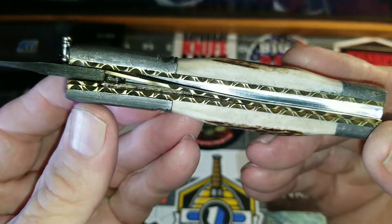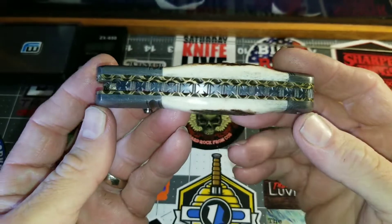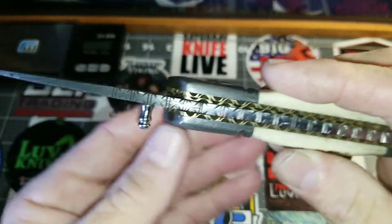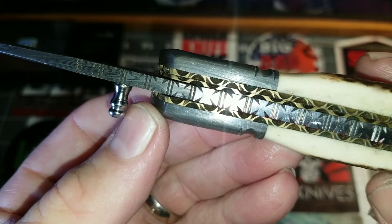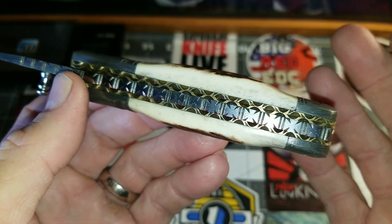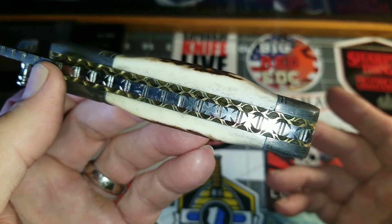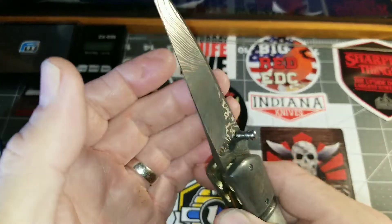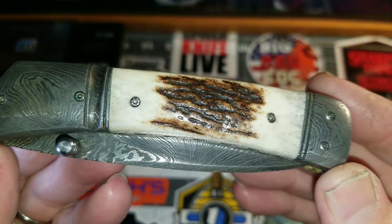Sure, there are a lot of channels in there for dirt to get caught, but look at that spine work. About 10 years ago I think I paid about $70 for this. Some people might say you got a deal, or some people might say they can't believe I'm this excited about a cheap knife — but to each his own. This is a fine piece of art. This is a piece of art.